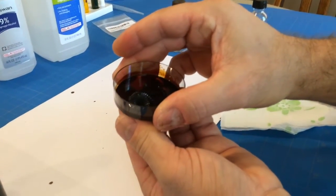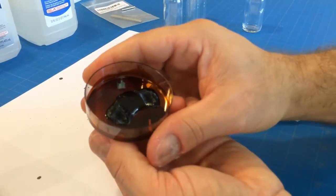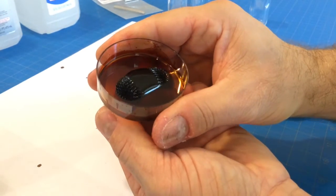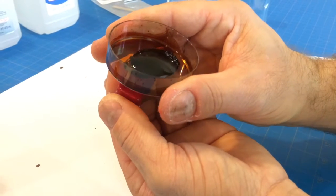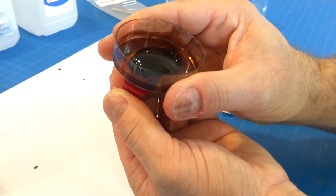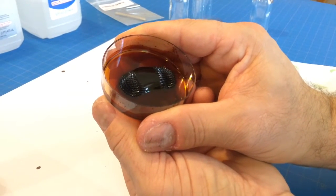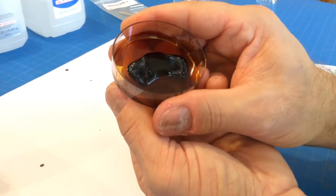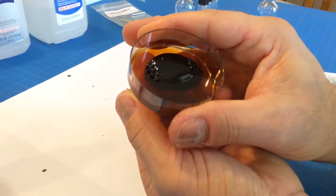Oh, Emily, come here. That is crazy. Look at that. Watch this. Those little spikes are the magnetic lines from one side of the magnet to the other, because this magnet has a north and south on each side, and those spikes are the magnetic lines.